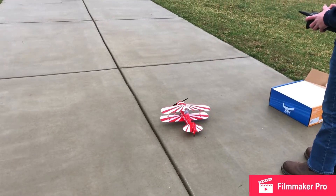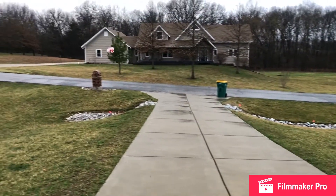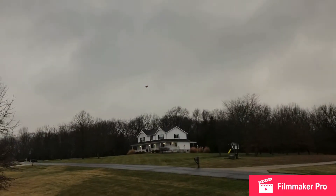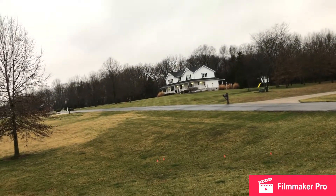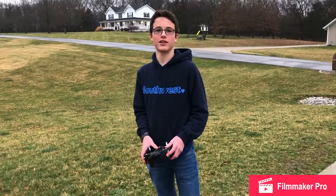Let's try to take off right here. That's full up elevator. It's not going to be — and it died. Couldn't see it. Okay, I crashed. I will go get it.